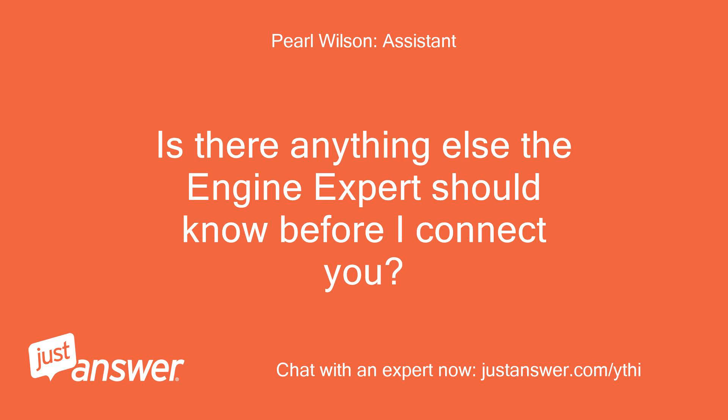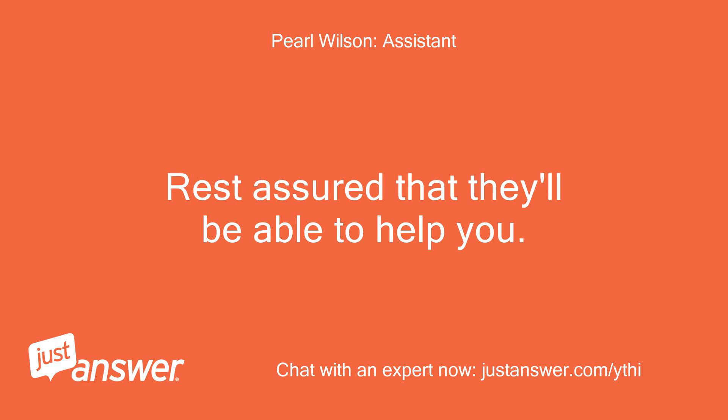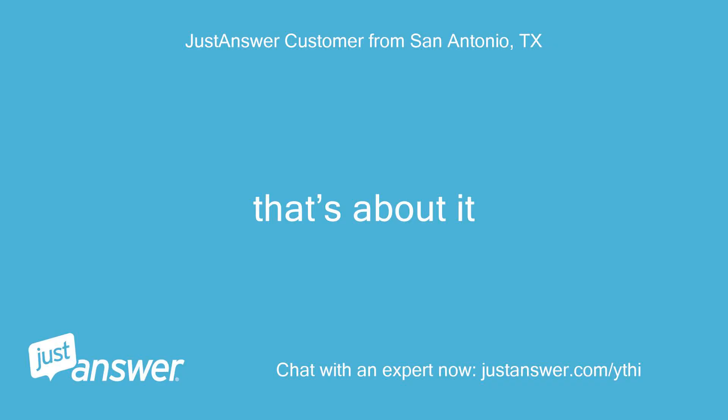Is there anything else the engine expert should know before I connect you? Rest assured that they'll be able to help you. That's about it.